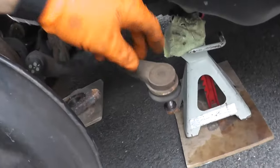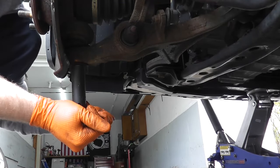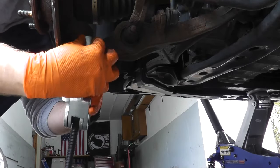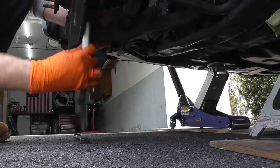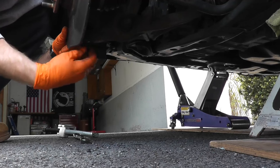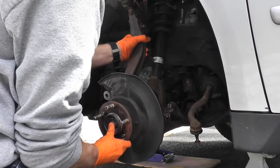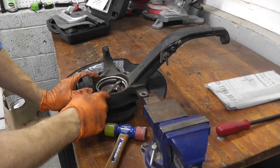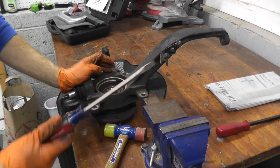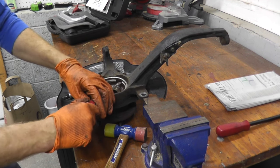So we have the upper ball joint, the tie rod end, and then we just have the lower ball joint and we are home free. I'm just using a breaker bar to break it loose, and one last time using the service tool again. There's a small ring that lives on the rear of the knuckle — just a flathead or even a pry bar. There's an opening where the ABS sensor lives. Wear safety glasses — sometimes this can pop up and hit you in the face.